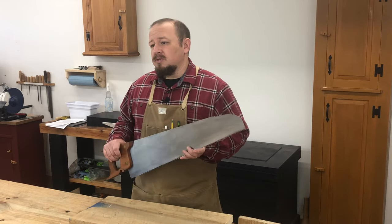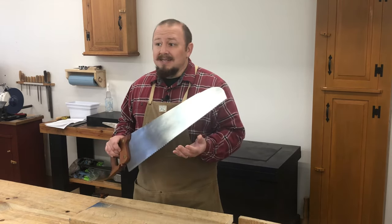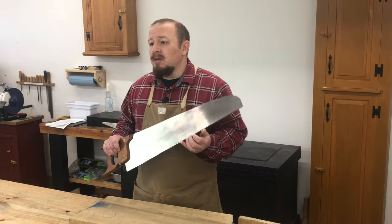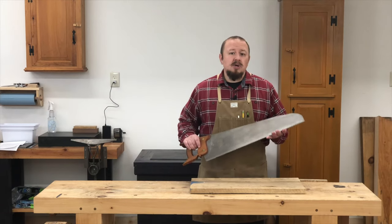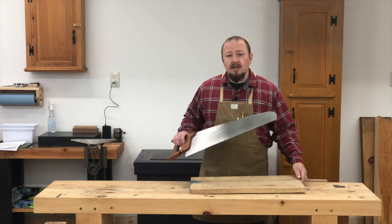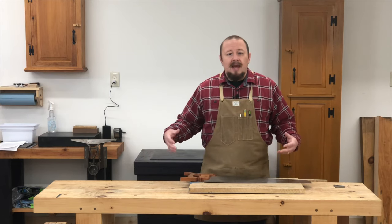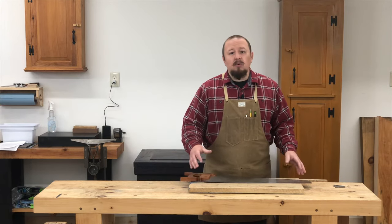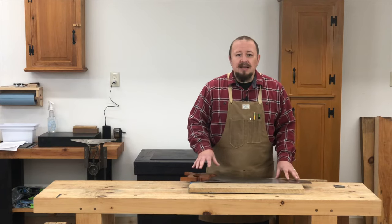First, the choice of saw is very important — and not just whether it's a rip saw or a crosscut saw. The thickness of the blade, the size of the teeth, and even the rake and fleam angles can make a difference in how the saw cuts. Consider the criticality of the cut when choosing a saw. Use longer saws with larger teeth for fast, non-critical cuts such as breaking down rough lumber. You're not making finished surfaces here — you're taking large boards and cutting them into smaller, more manageable but still oversized pieces. The primary goal is efficiency; these are not precise cuts.